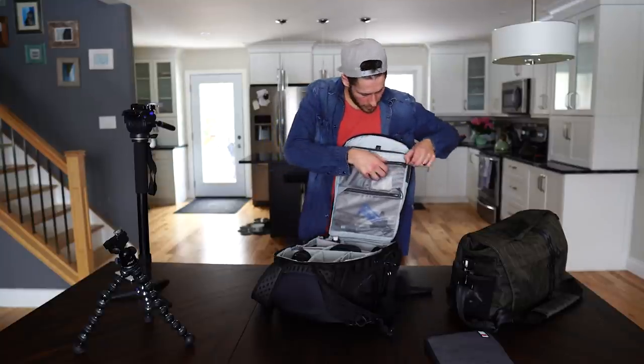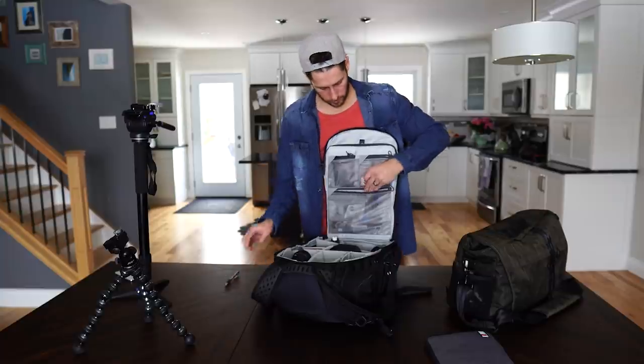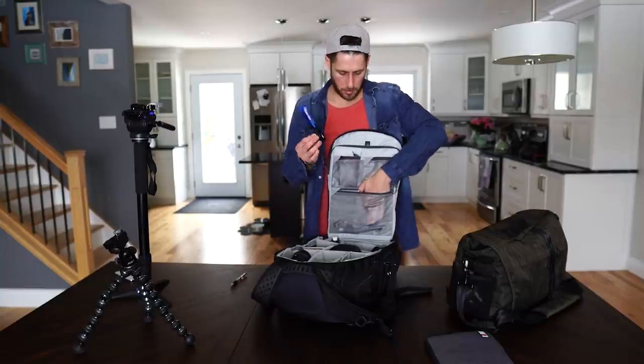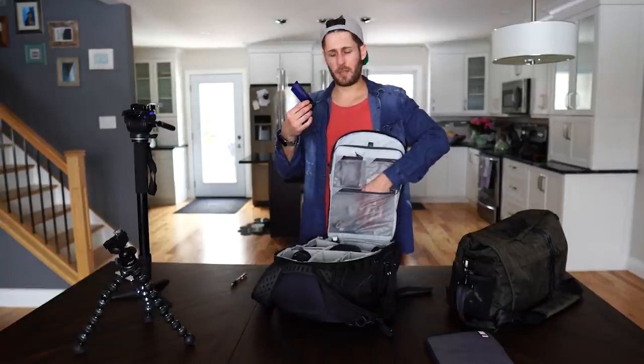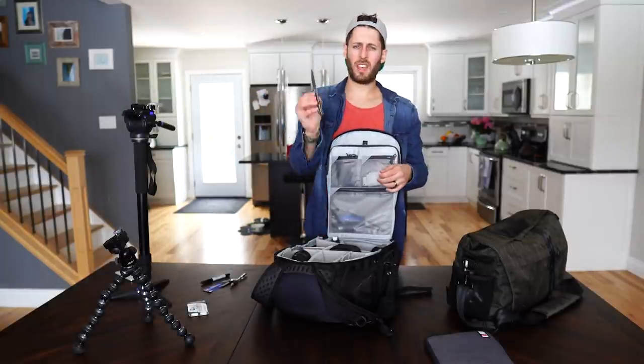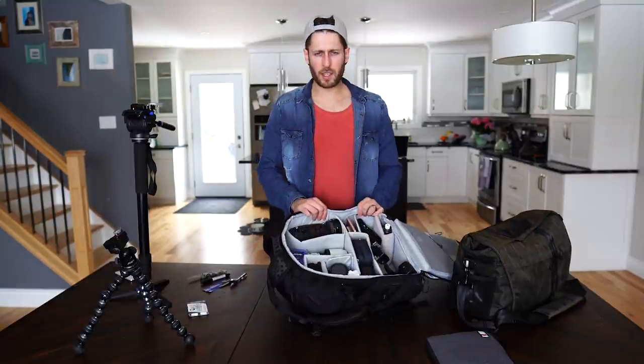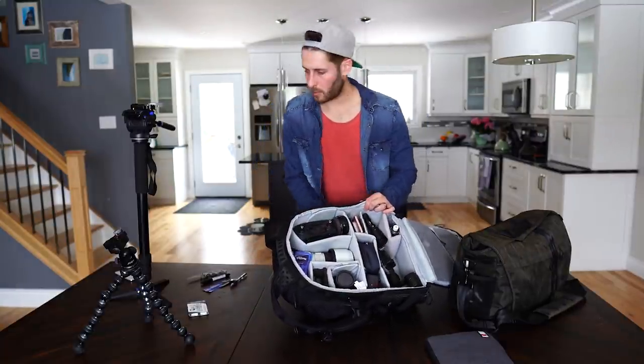Down here we have a pen - always good to have one. A PSC sensor swab - I've got the a7 III now so I should probably get full-frame swabs as well. Dust on your sensor is a nightmare to deal with in video, so always have one of these - they're sterile and you can put it straight on the camera if you're in a dust-free environment. Also a knife - you never know when you're going to need one.